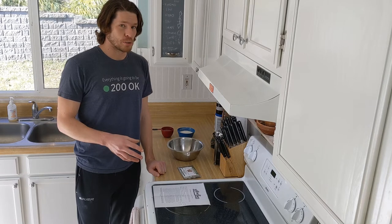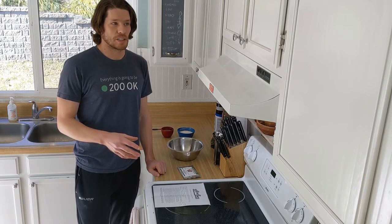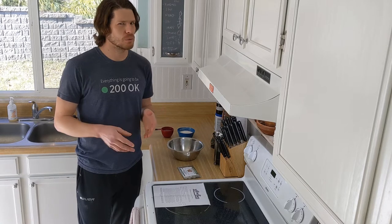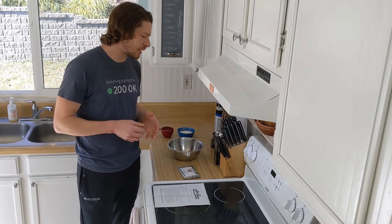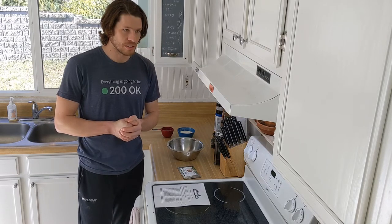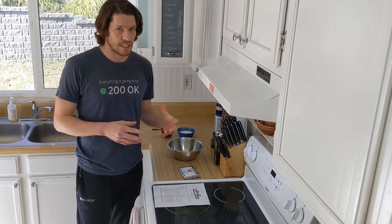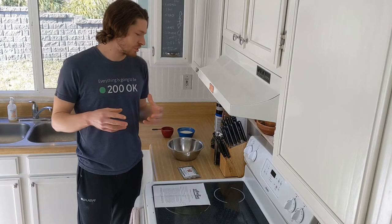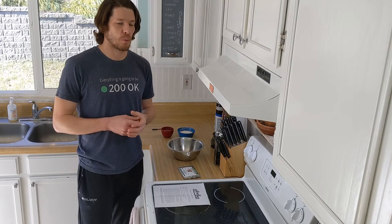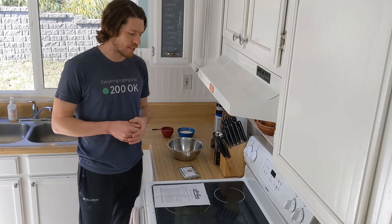Unlike a commercial dry active yeast, which is going to leaven your bread very quickly but doesn't really produce a lot of flavor in and of itself, sourdough is kind of like the exact opposite. It takes time. It's going to be a much longer process, but the reward is definitely worth your investment of time.